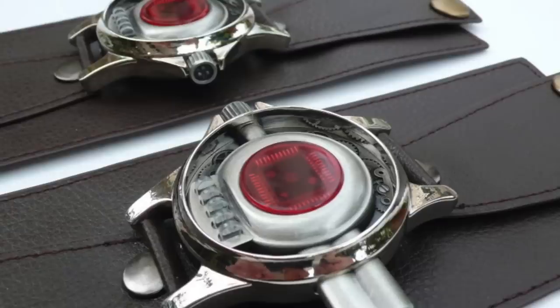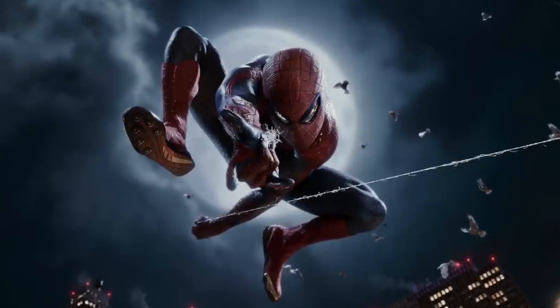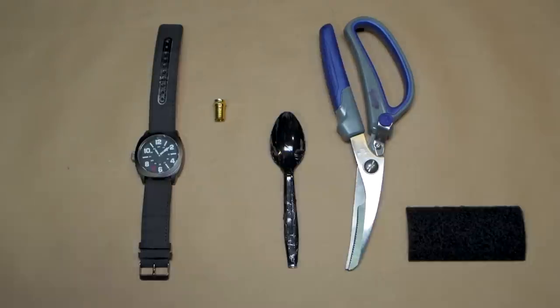You can build your own Spider-Man web shooters using some simple everyday objects from around the house or from a hardware store. We spent less than $20 to build this web shooter.